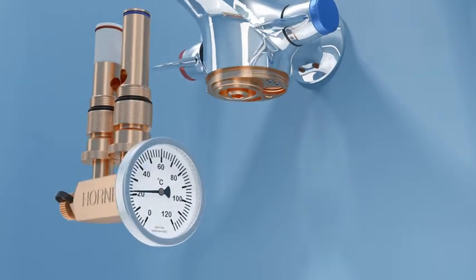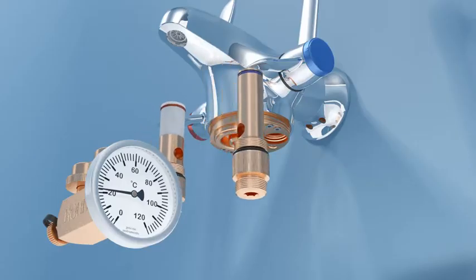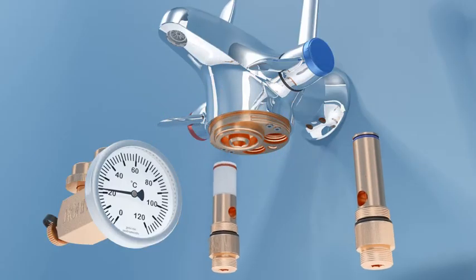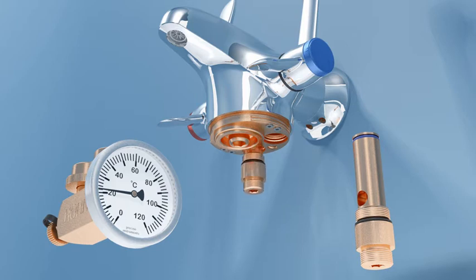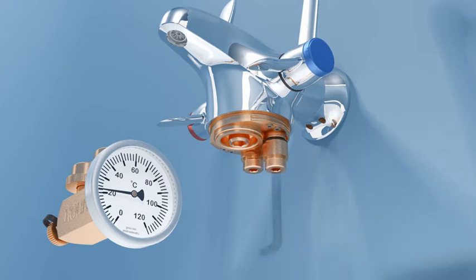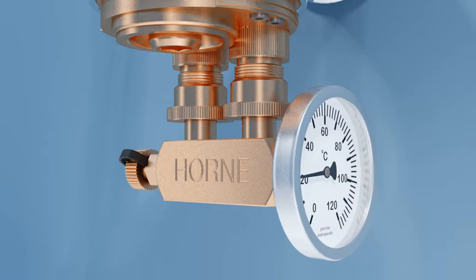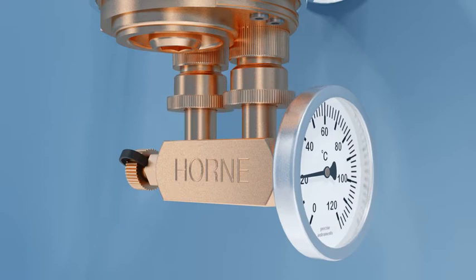Disassemble the thermal disinfection adapter. Then insert the hot side cylinder of the adapter, identified by the red coloured O-ring, into the left-hand void left by the hot strainer check valve cartridge and screw into place. Now insert the cold side cylinder of the adapter, identified by the blue coloured O-ring, into the right-hand void. Connect the bridging piece to the hot side and cold side cylinders, then tighten the captive nuts.